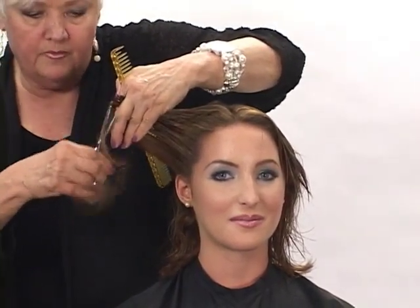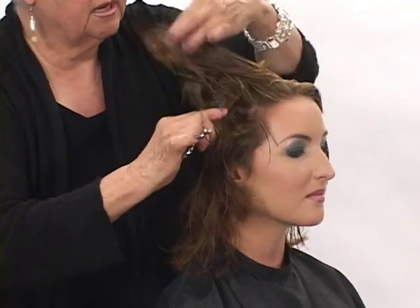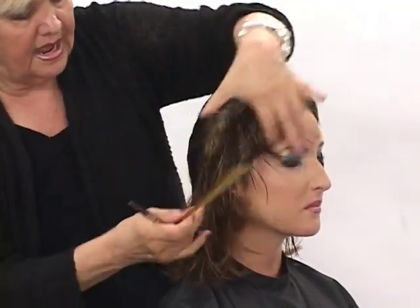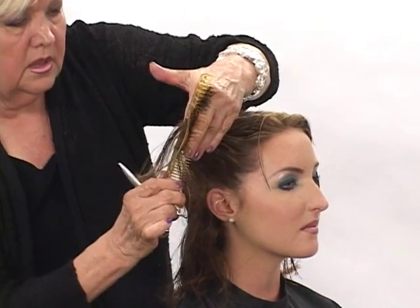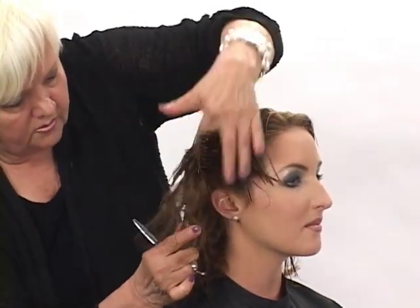Right at the bottom, this is where a lot of times you're tempted to drop that elevation. Don't do it. Come straight out from the head form. Travel one section back, one section back, using my guide from the top, coming out 90 degrees from the head form — you can see that as I go. Don't drop the elevation at the bottom.